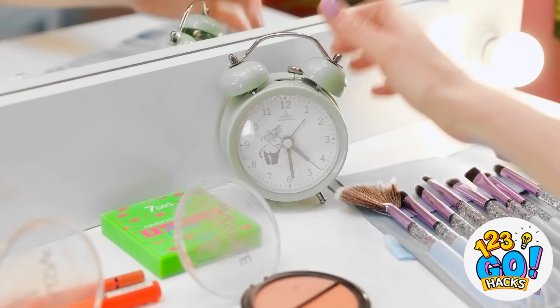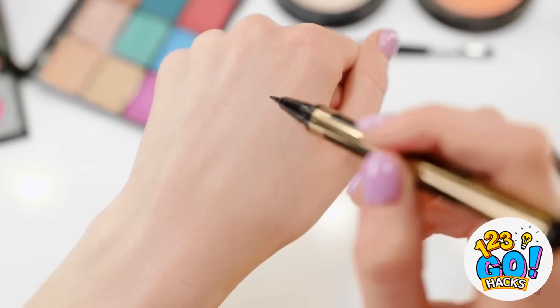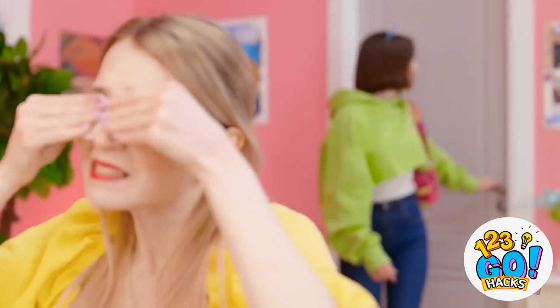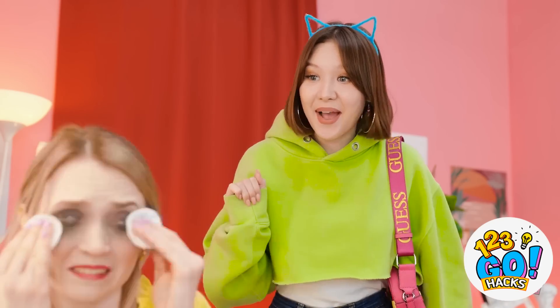Oh no! I don't have time for this! Okay, focus! Nice and steady... The pen isn't working! Come on... It's empty! This is so annoying! I need to take this off! Hey, Ashley! Are you ready? We need to go! Ashley! Are you okay? I guess not...